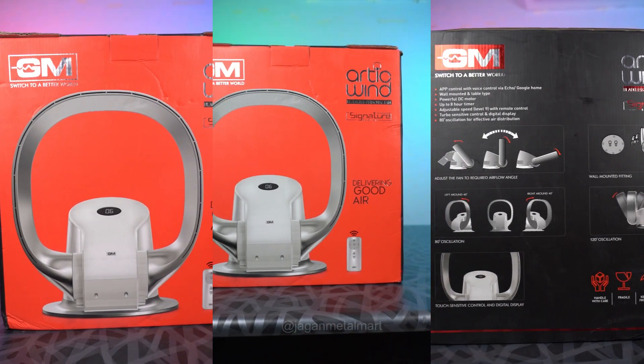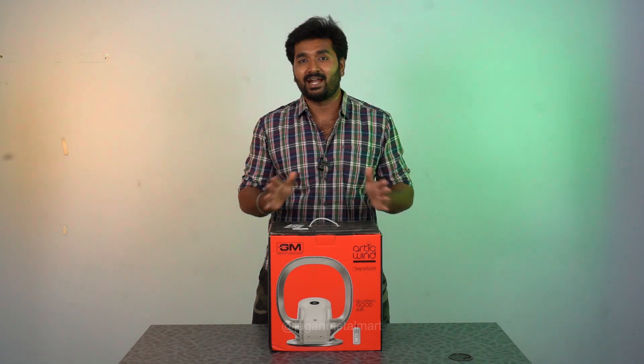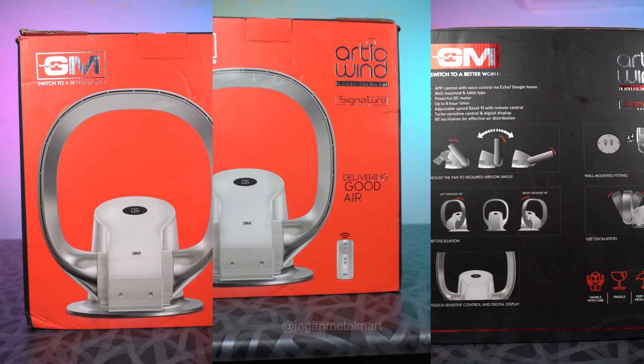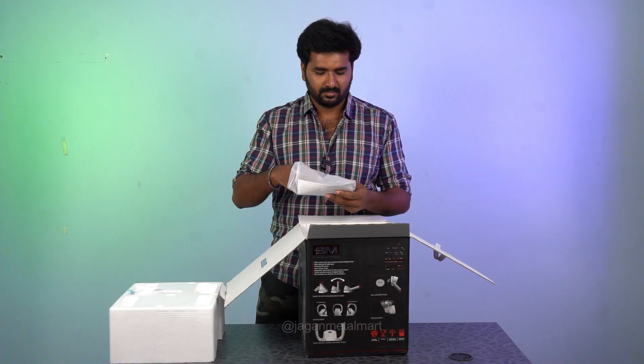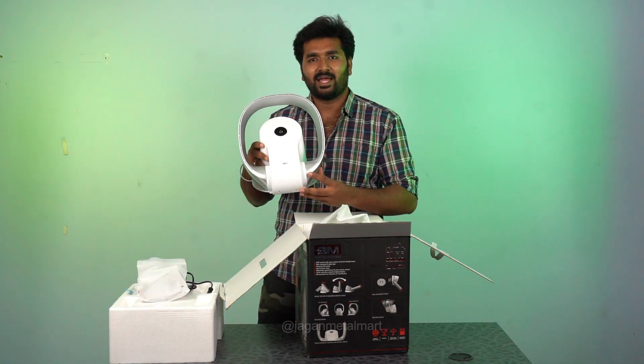A bladeless fan from the GM brand is in the Arctic Wind model. This fan has no blade. It's interesting to see how it's opened. This power cable is remote. This is our fan — I said it's bladeless.